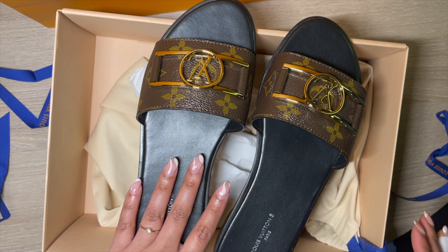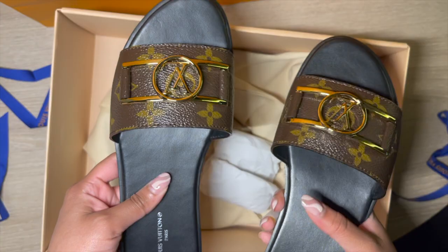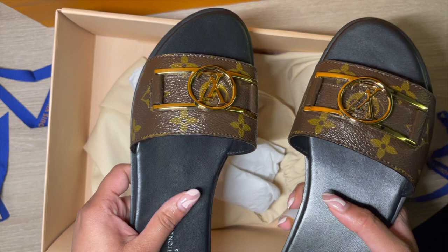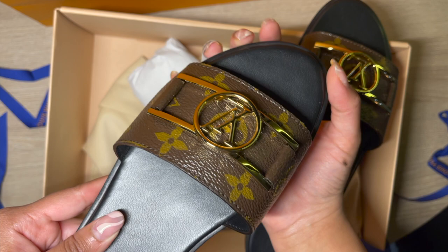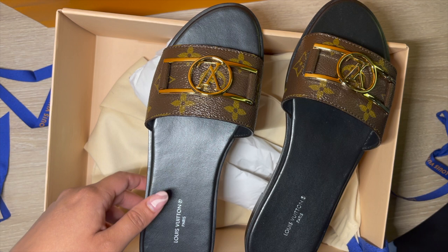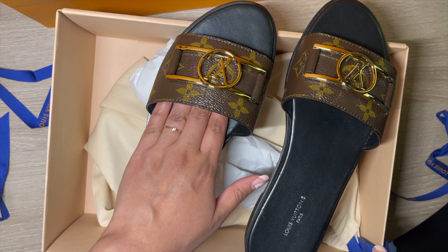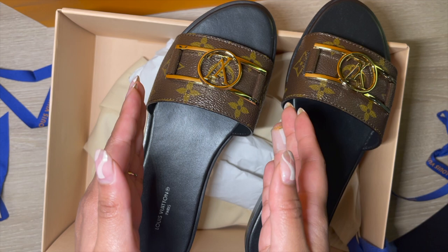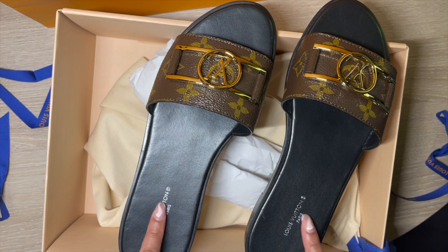On to sizing: everyone I asked — sales associates, YouTubers — suggested sizing up because this sandal is very narrow at the front compared to the Hermès orange sandal, which is a bit more squared off. This sandal is way narrower, so sizing up is especially important if you have wider feet on top, like I do. I'm usually a 36.5 to 37, but I got a 37.5 — which is actually the same size as my orange Hermès sandals.